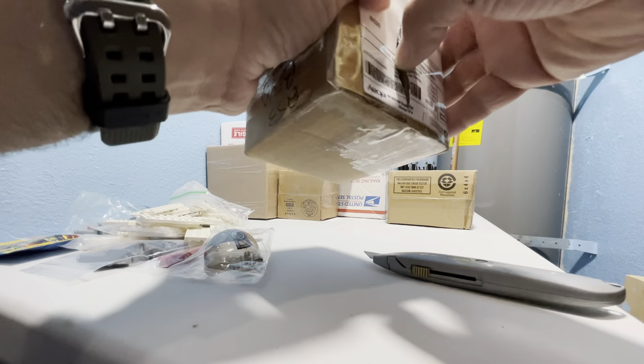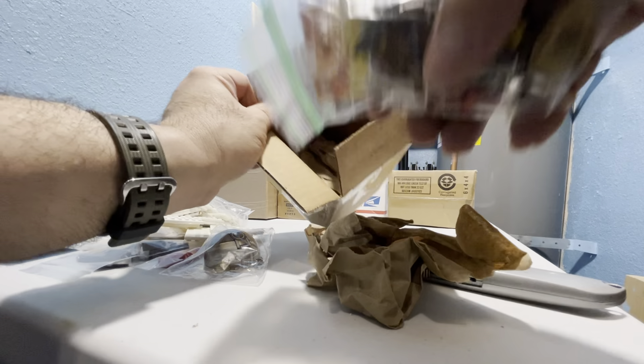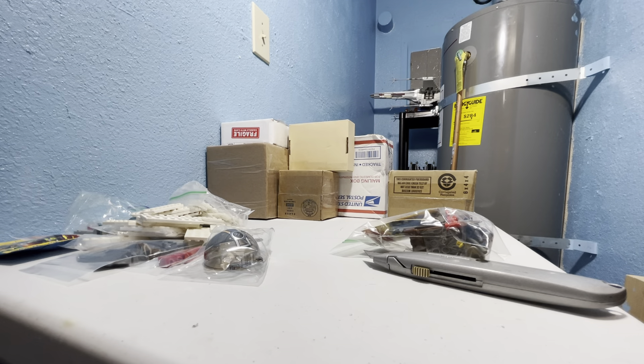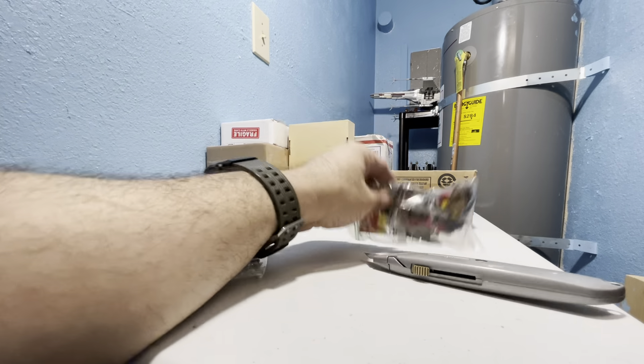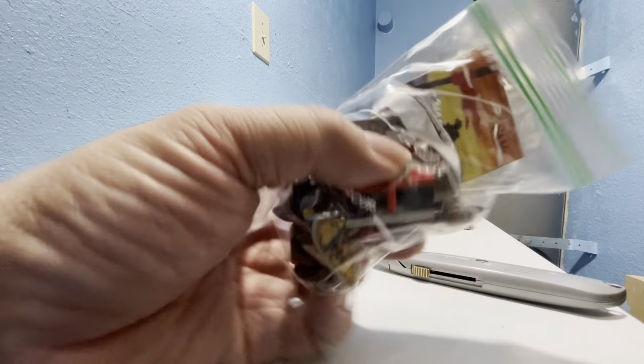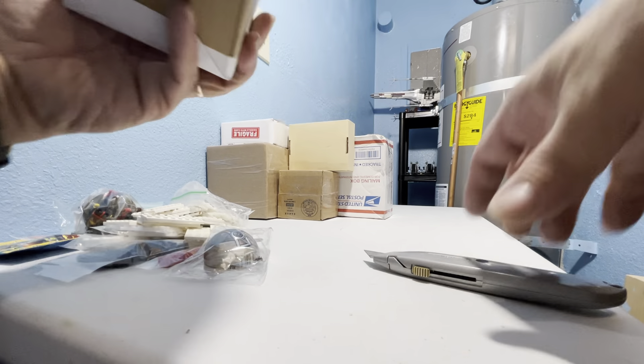I love packaging material because I can reuse it. This is a vintage cart set, 4806. I'll do a review on the channel for that later — much later.